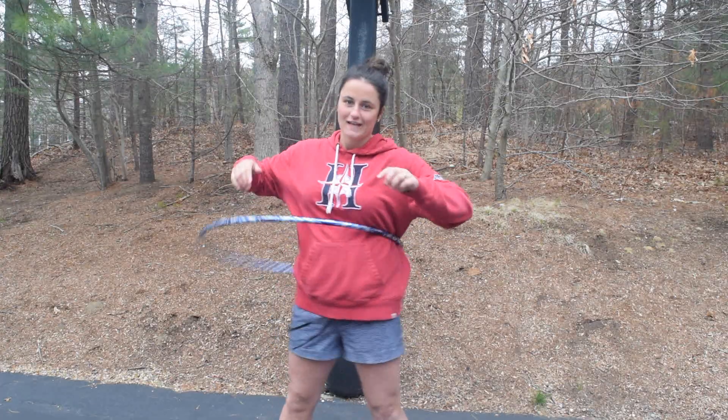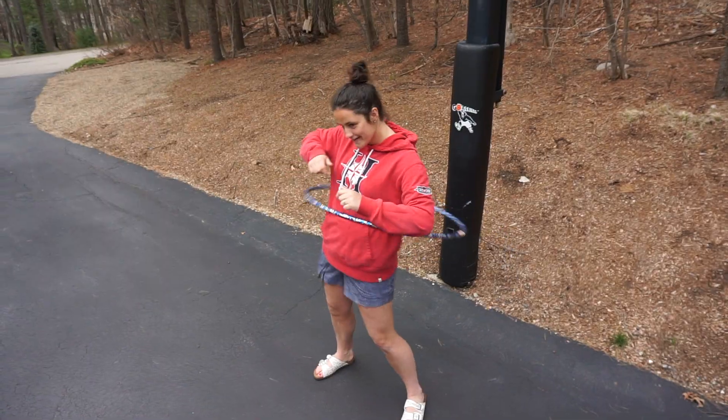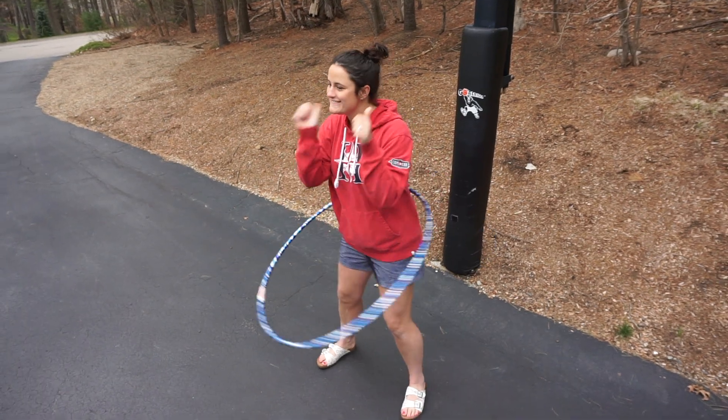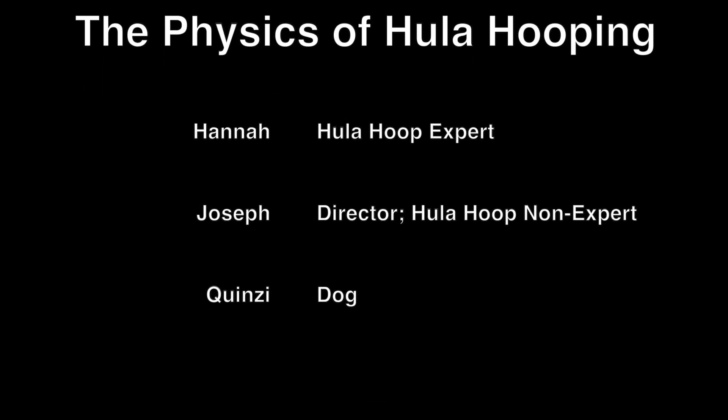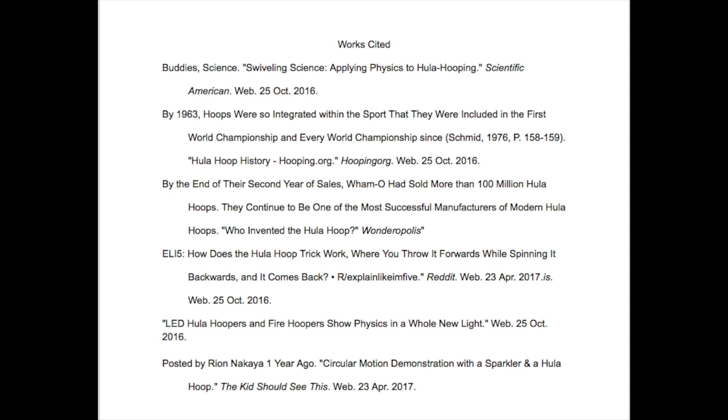Wow, I didn't think it was possible to learn this much information about hula hooping. Thank you for teaching me all there is to know about hula hooping. No problem! Thanks for watching, and I hope you learned many new things about hula hooping. I hope you enjoyed this video, and I'll see you next time.